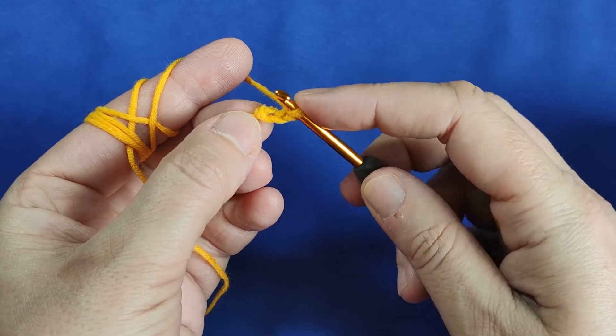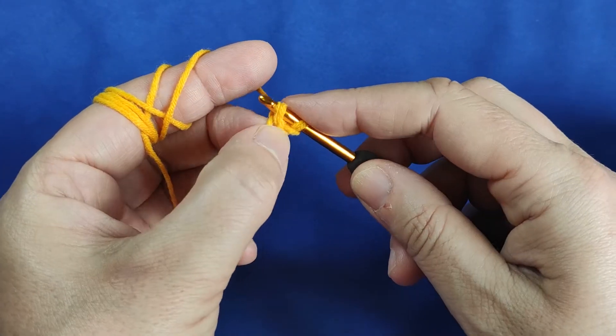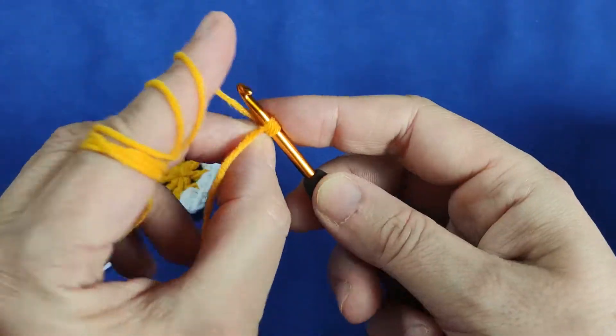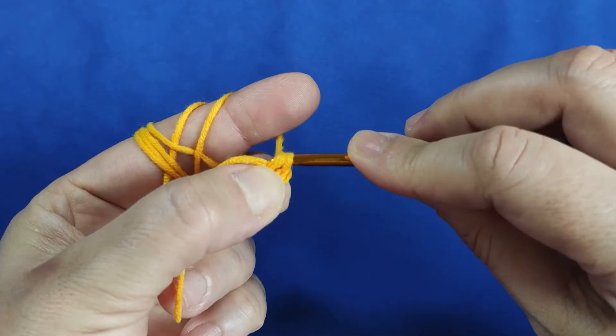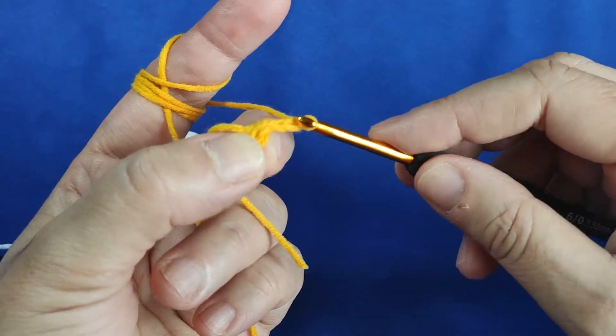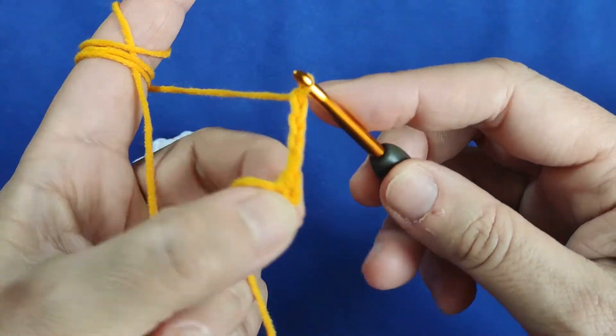While making the circle, we are inserting our hook in the first chain and keeping it here. Yarn over, pull through. And then we are making 4 chains: 1, 2, 3, and 4.